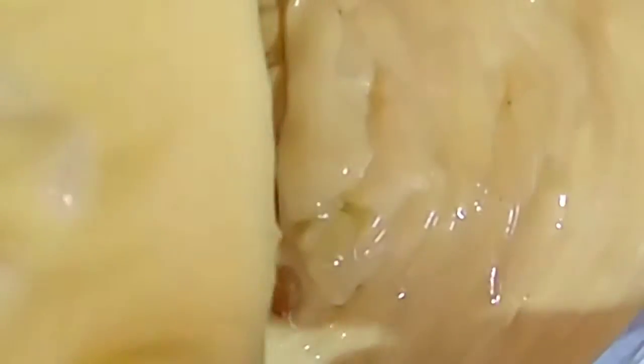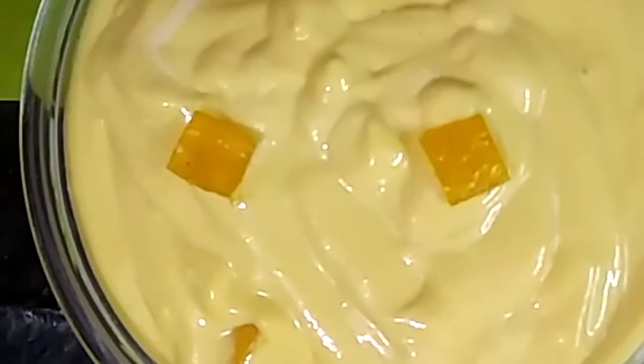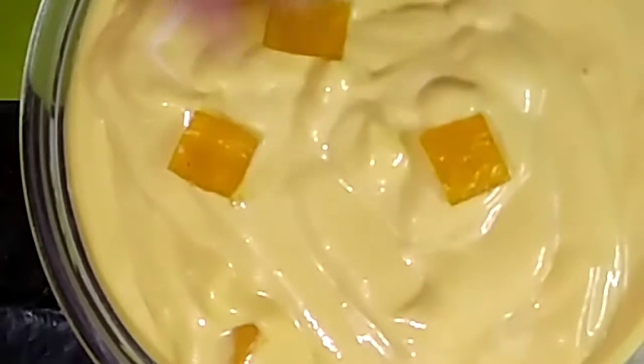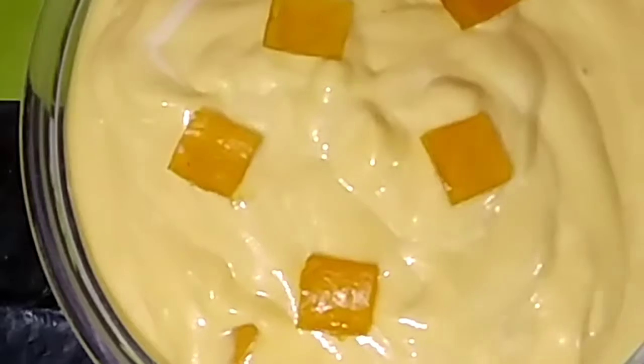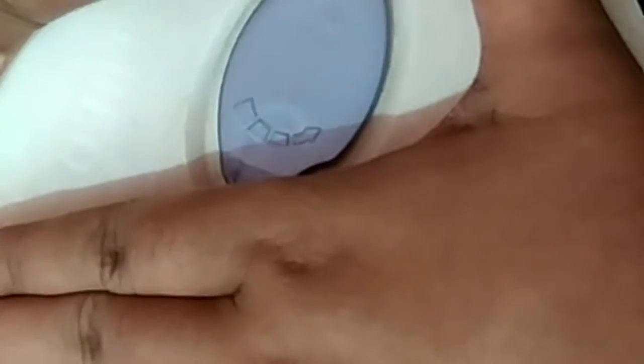Now I pour it into an airtight container. I sprinkle some aam papad on top, then put the lid on and keep it in the freezer for the whole night.